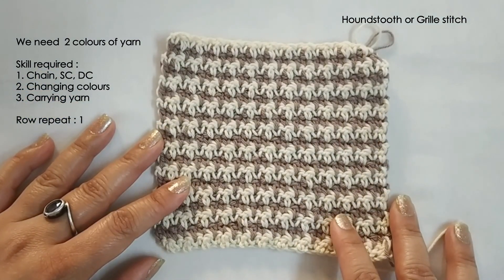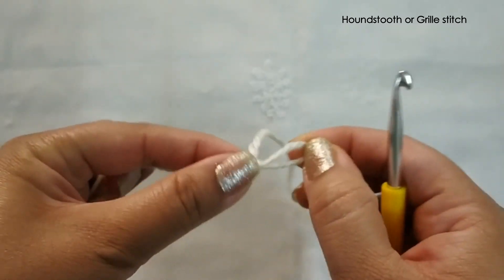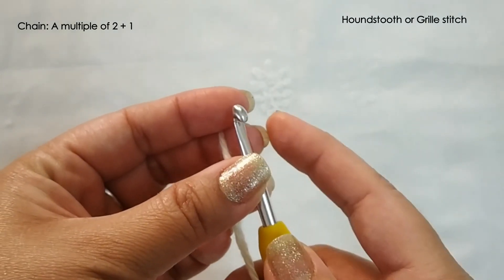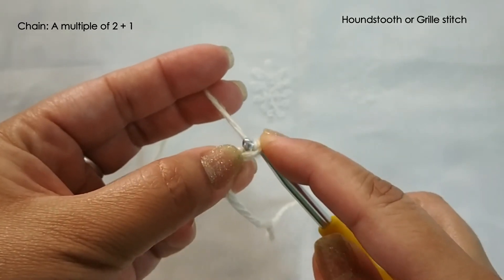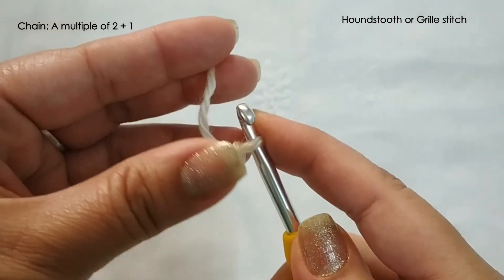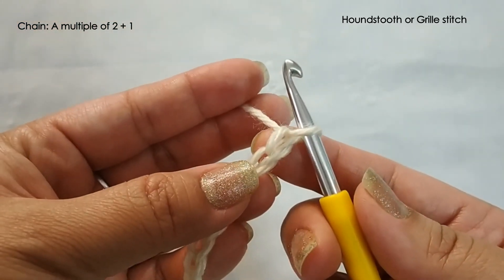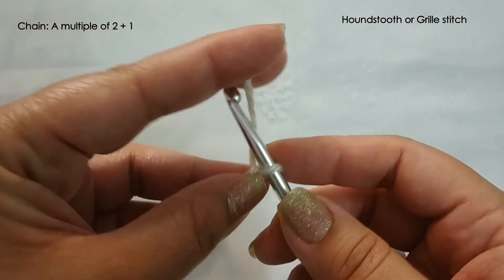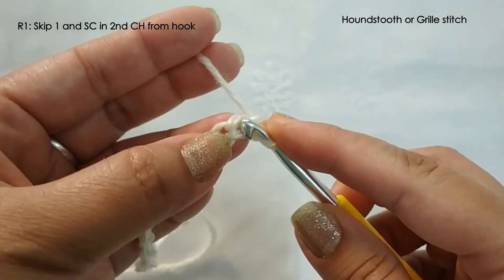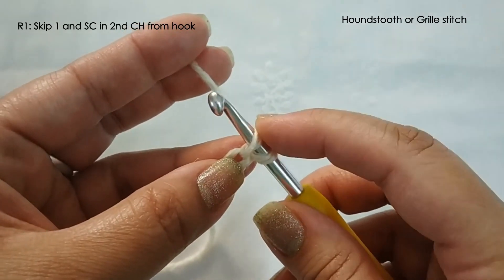So let's start and see how to make this stitch. We will begin with a regular slipknot and chain a multiple of 2 plus 1. I have made 18 chains here and I am going to make one more — so that's the plus 1. Now we are going to skip this first chain and single crochet in the next, so the second chain from the hook.